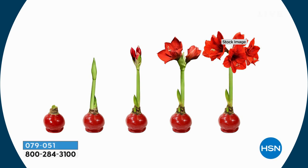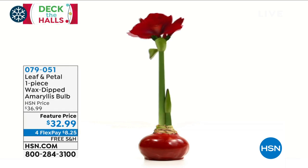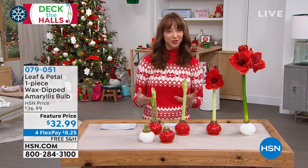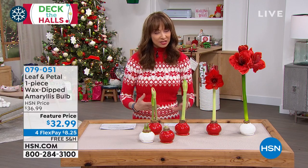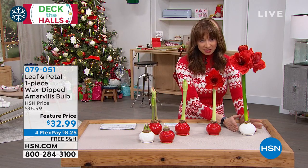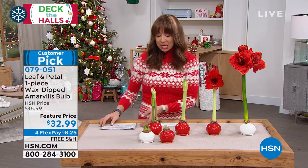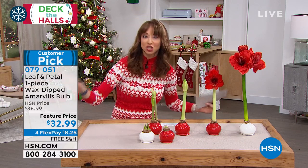So this beautiful bulb — you do nothing. You don't worry about wind or water or fertilizing, or windowsill or where the light is. No kidding. You want to talk about instant gratification or something that sets you up for success? This little orb has all the food, all the fertilizer, all the nutrients — it's got everything.